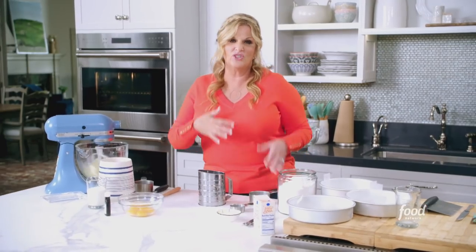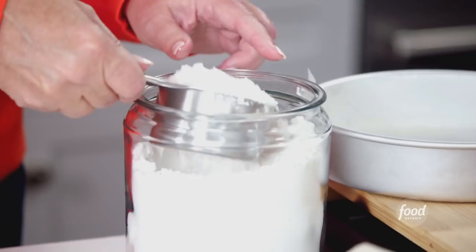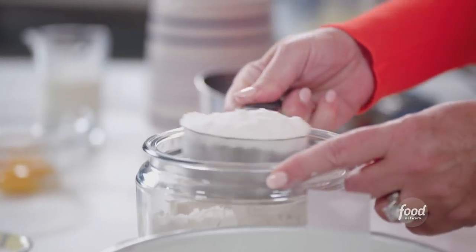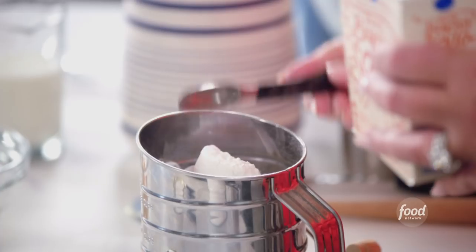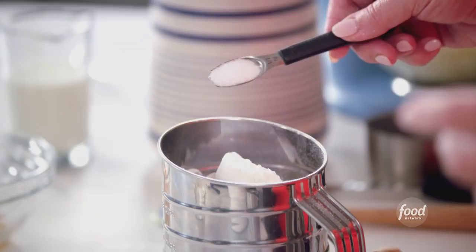I'm gonna add cake flour because it's gonna give us a nice compact cake. This is gonna be a tall cake and it won't fall apart when we slice it. Two and a quarter cups of cake flour. If you don't have cake flour, you can sift regular all-purpose flour. I'm gonna add in a teaspoon of baking soda and a half a teaspoon of salt, and sift that together.